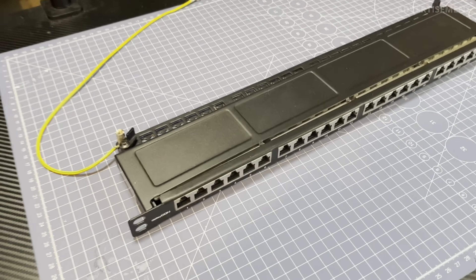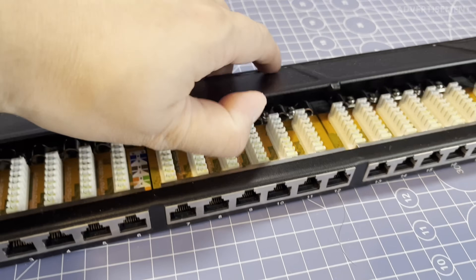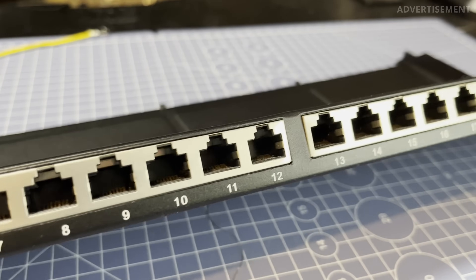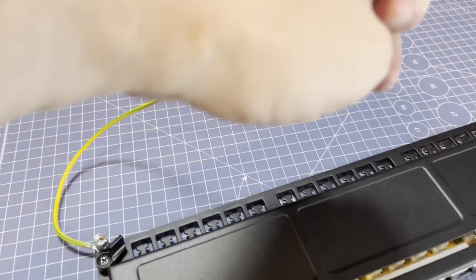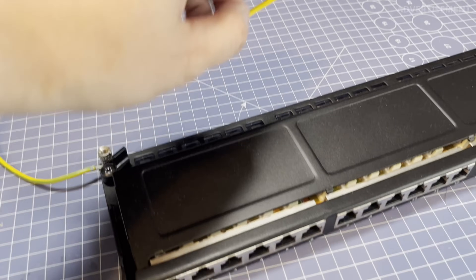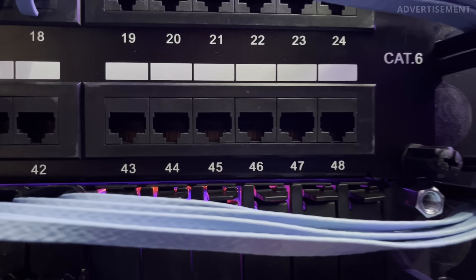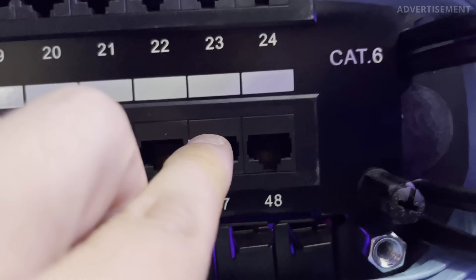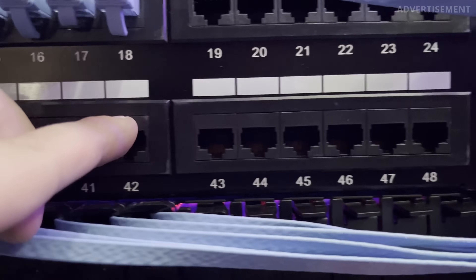I also replaced my old patch panel. Before I was using a 24-port Cat7 patch panel, which is a shielded one — you can see this because each ethernet port has a metal cover surrounding it, and the patch panel also has a metal case with a grounding cable, used to prevent electromagnetic interference, or EMI. However, my new patch panel is a 48-port Cat6 patch panel, and it is not shielded. That means no metal cover around the ports, no grounding cable, and it uses the lower Cat6 standard instead of Cat7. I wanted a larger patch panel with more ports, and the main change was getting rid of the shielding and replacing Cat7 cables with unshielded Cat6 cables.